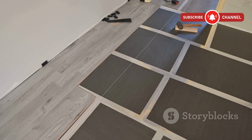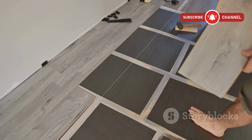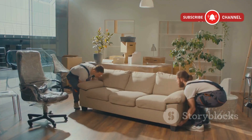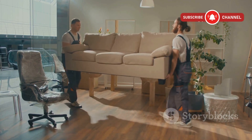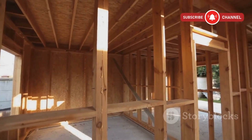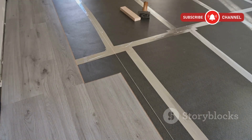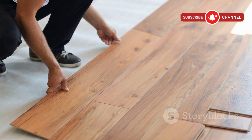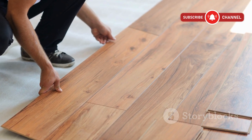5/8ths inch plywood will do the job if your floor joists are spaced closely — say, 16 inches on center — and if you're not planning on dragging a piano across the room. But if your joists are farther apart, or you just want that rock-solid feel, 3/4 inch is the way to go. It's stiffer, gives less under heavy loads, and is less likely to develop those annoying squeaks over time.